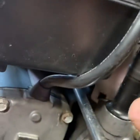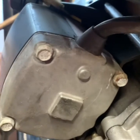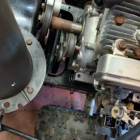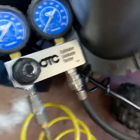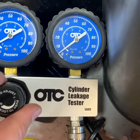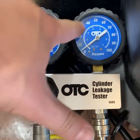From this side I'll stick a screwdriver right above the starter gear into the flywheel to lock it in place. Then I'll hook up the leakage tester pretty snug, and hook up to the air compressor.